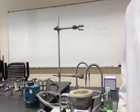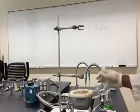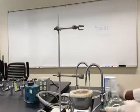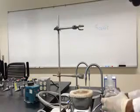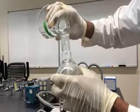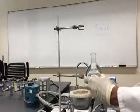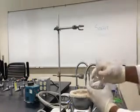Now I'm going to demonstrate how to set up the apparatus for Soxhlet extraction. The bottom part is the round bottom flask with boiling chips and the solvent you are going to use. With the help of a stand, you can connect it on the heating mantle.